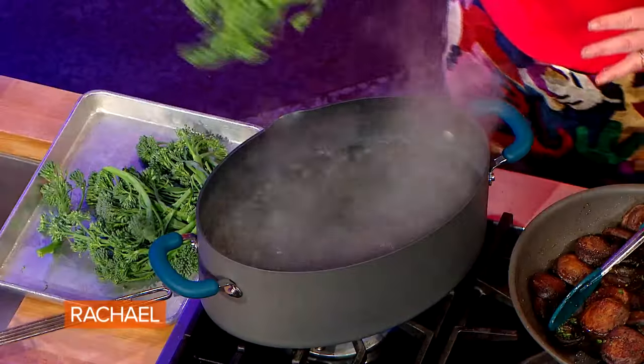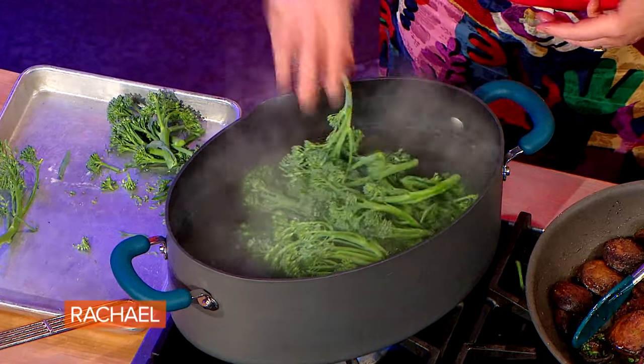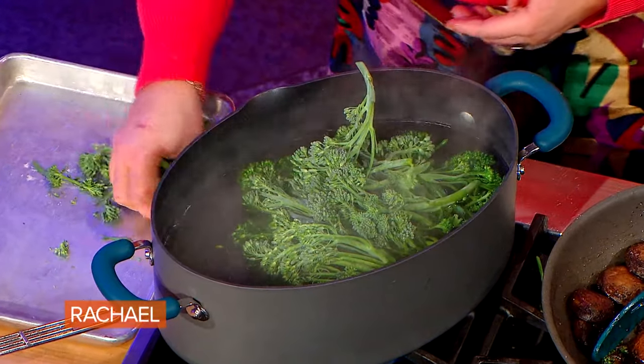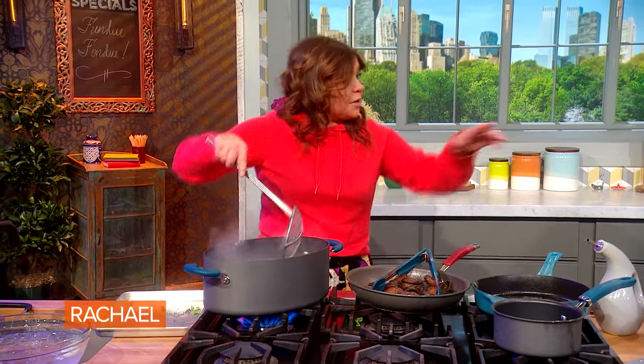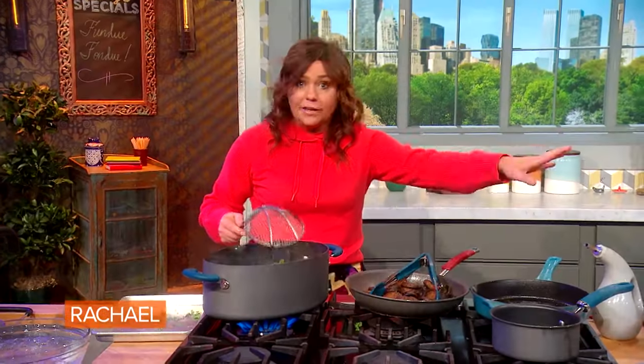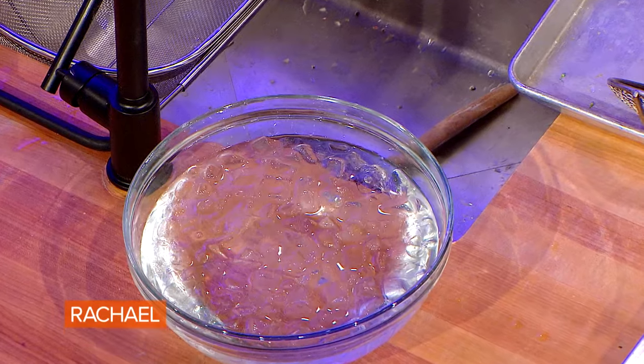For all of your veg, put in some beautiful broccolini tops into your boiling water and let that cook for about 90 seconds — like we already did with the asparagus and cauliflower. Then plunge it into a cold ice water bath, dry them out, and arrange them in a beautiful pattern on your cutting boards.